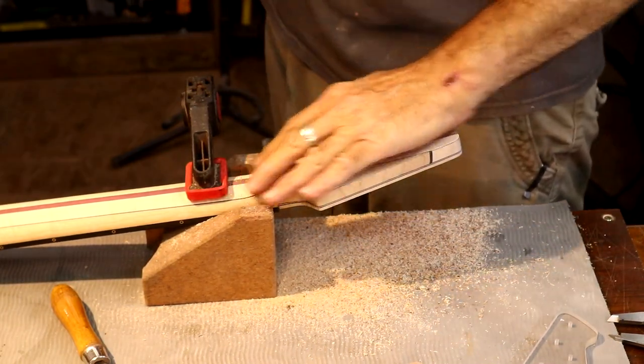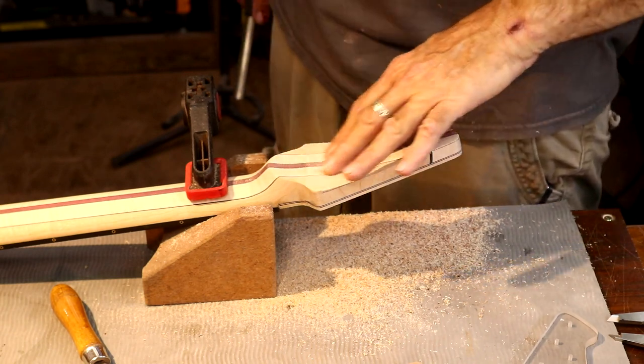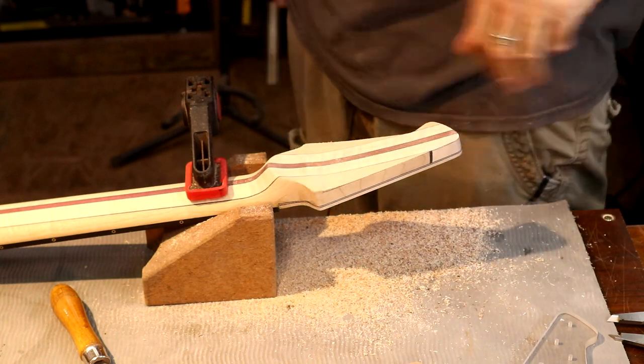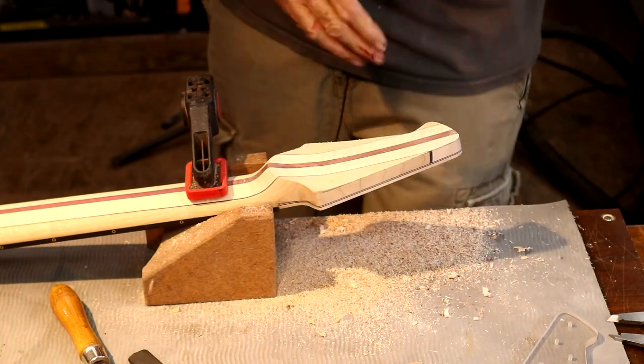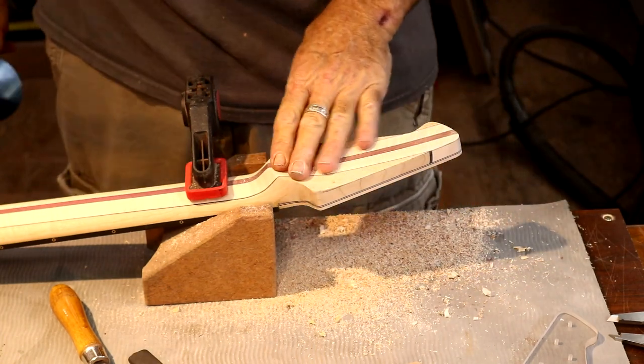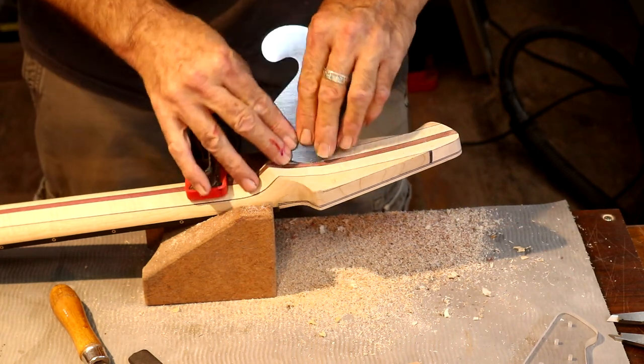I want to stay off of my volute carve, even though I will have to deepen it a little now. That's actually going to be cool because it'll allow me to create an even more dramatic effect — kind of a bowl shape right here without losing too much thickness.